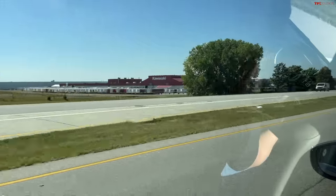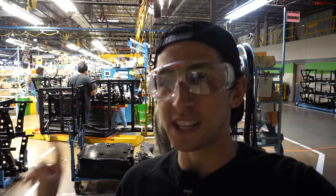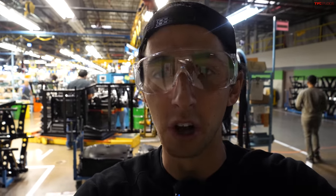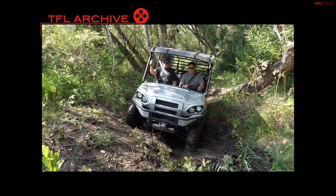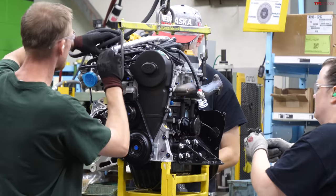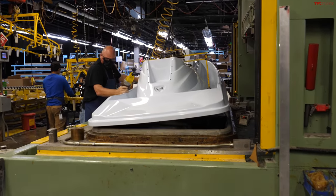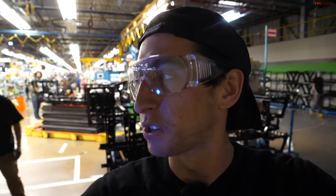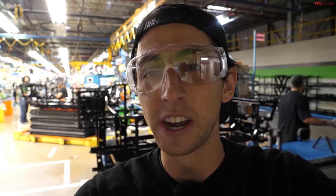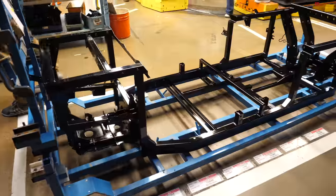Hey, what's going on guys, Alex here with TFL Off-Road. This is a really exciting video because right now I'm here in Lincoln, Nebraska at the Kawasaki manufacturing plant. That right there behind me is the start of the production line for the Kawasaki Mule. We've had a Mule at a ranch for the past few months, so today we get to get a behind-the-scenes look at how that machine is actually made from start to finish. They also make ATVs, side-by-sides, aircraft doors, and rail cars — a ton goes on here. Let's take a deep dive into how some of these machines are made.